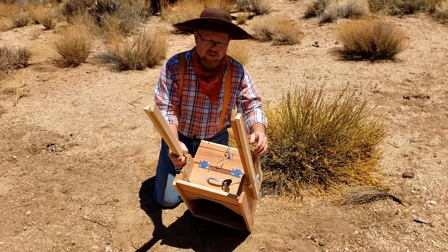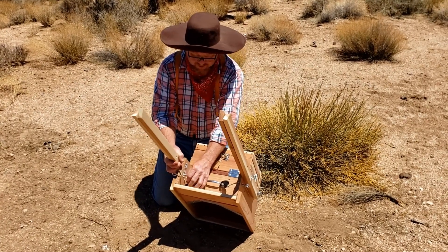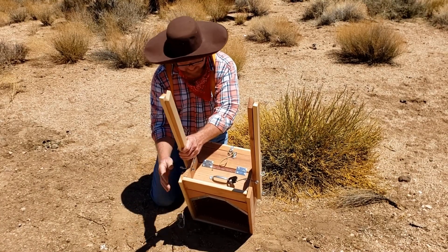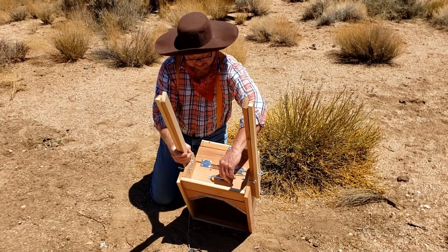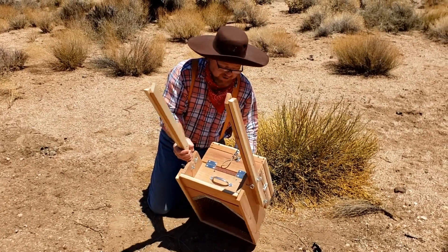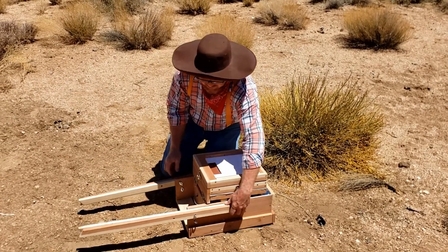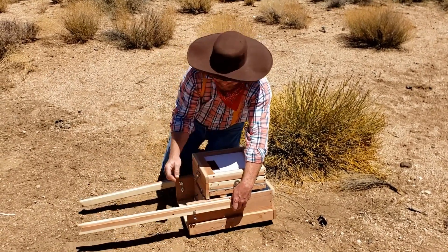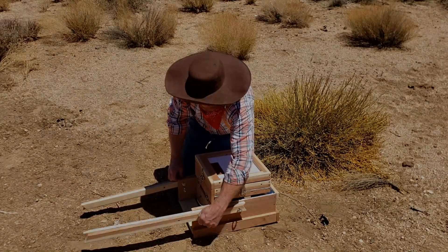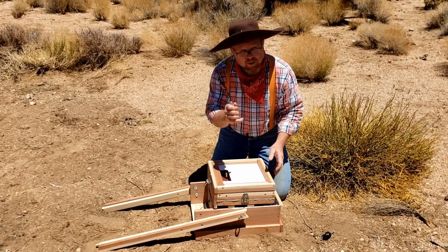First we're just going to set it here on the ground. The first thing we're going to do is undo the parachute cord, which is actually part of the puffer to make it work. We're going to unclip this from the handle and get that out of the way. Then we're going to lay the box unit flat so we can work on it. It has these corresponding eye bolts — we're going to simply remove and unscrew them. There are four of them altogether.